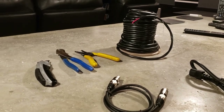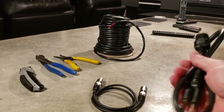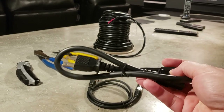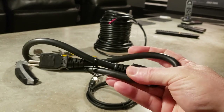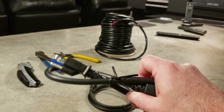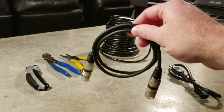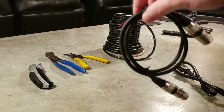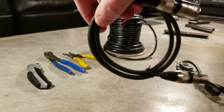Before we get into making the custom patch cables, I want to show a couple other things I did to clean up the wiring. I ordered my own custom length power cords — this is just a three-foot power cord. Most power cords that come with equipment are probably five or six feet, so ordering shorter ones makes a big difference. I also ordered short three-foot XLR cables and just used gentle wire ties to hold them clean.